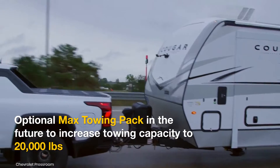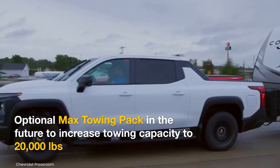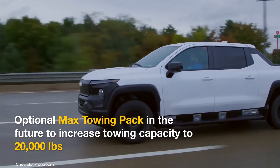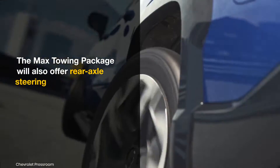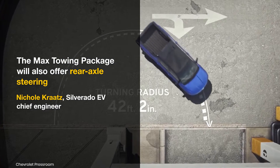An optional max towing pack, available from the 2025 model year, will deliver a significantly higher towing capacity of 20,000 pounds. The max towing package will also offer rear axle steering, which will reduce the turning radius.